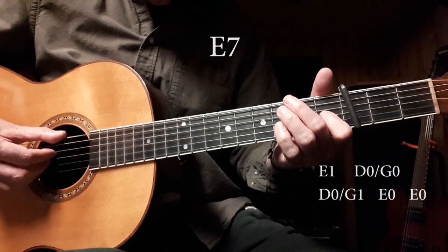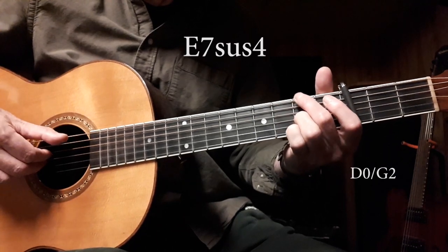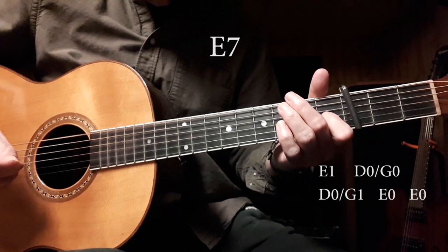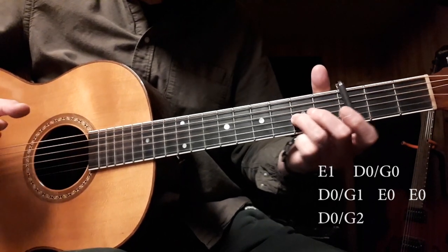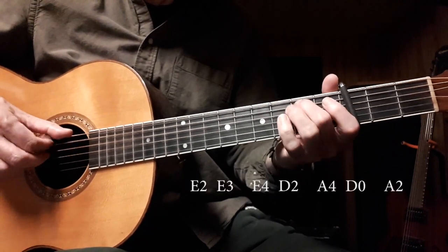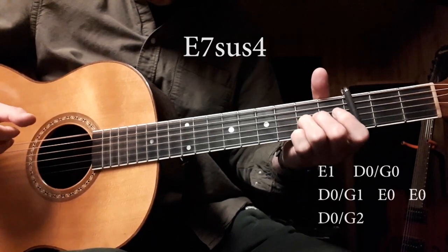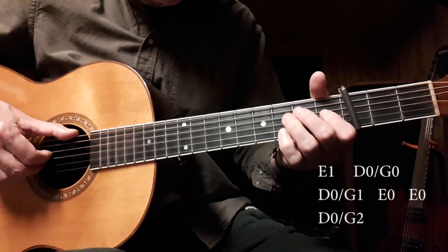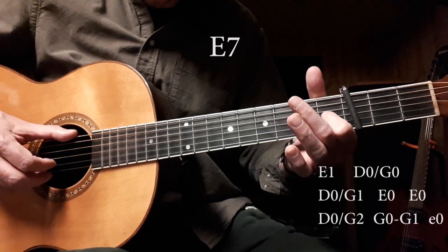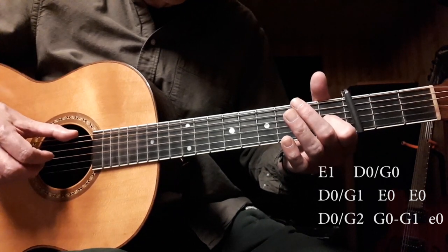Then you hit the E string twice. From the beginning. Then you hit that pinch again with the second fret of the G string from the beginning. Then you do a hammer-on to the G string, from the open to the first fret. Then you hit the treble E string quickly. So, from the beginning.